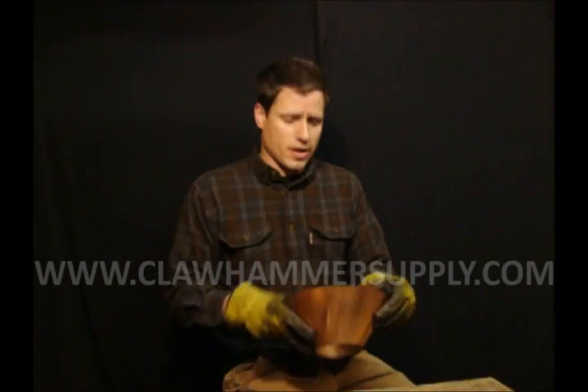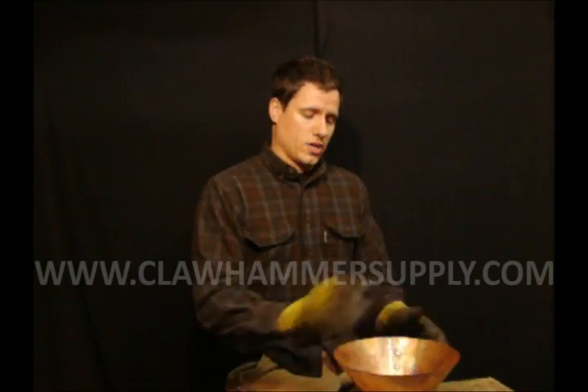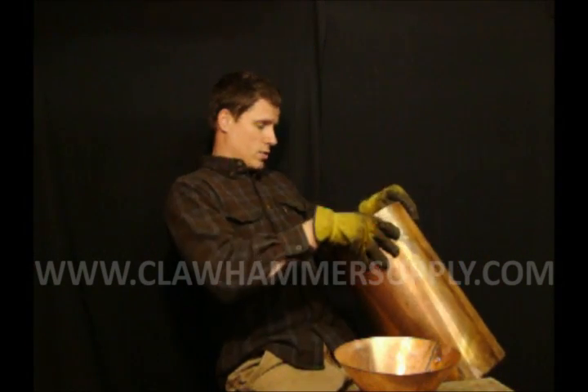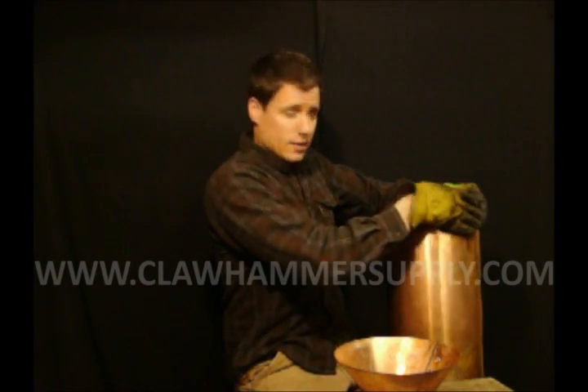After you have your cone soldered, you're going to want to work it by hand and get it as round as possible. It doesn't have to be perfect — just eyeball it from the top and from the bottom and make sure it's pretty round. Do the same thing with the boiler: eyeball it and wherever it doesn't seem round, bend it a little bit. Again, it doesn't have to be perfect.